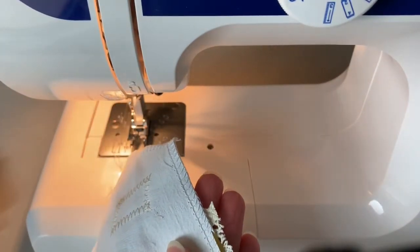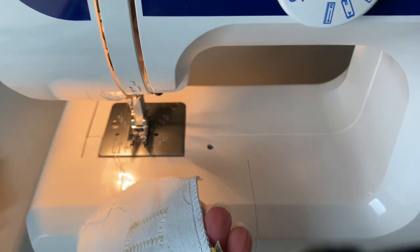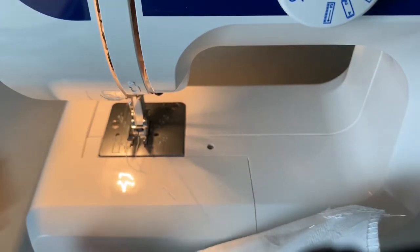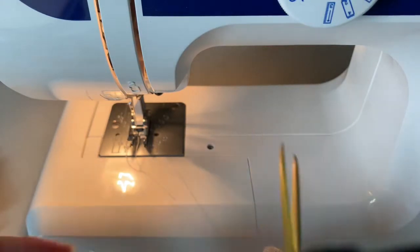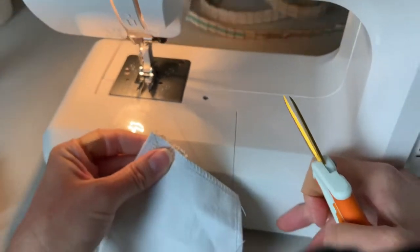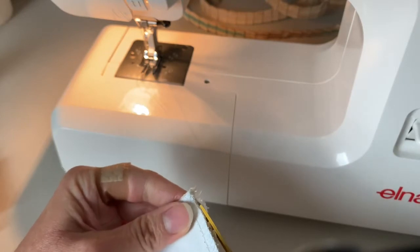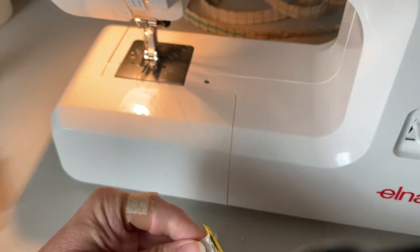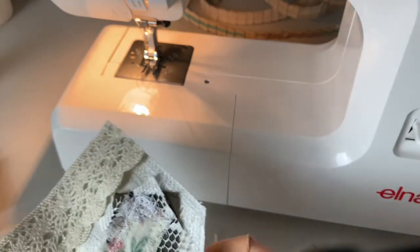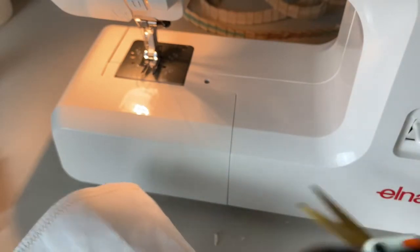Okay, I'm just cutting off the excess, being careful not to hit my stitches from the overlocker. Taking off my excess thread. I think I'm off camera. And I will pop the camera around and show you our finished result — we'll be back in a moment.